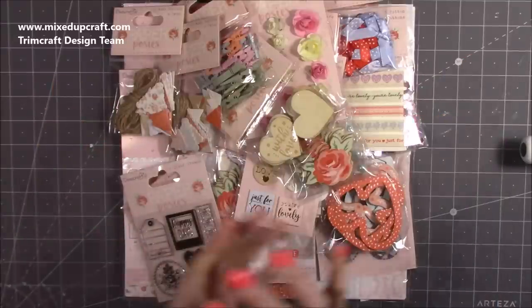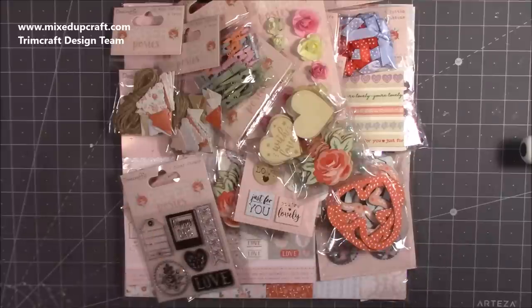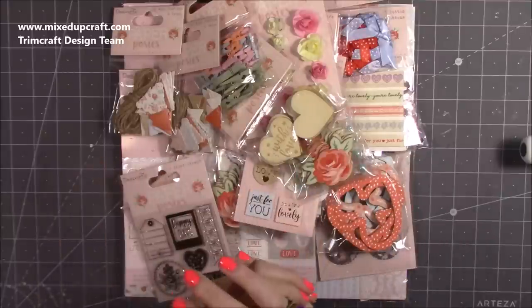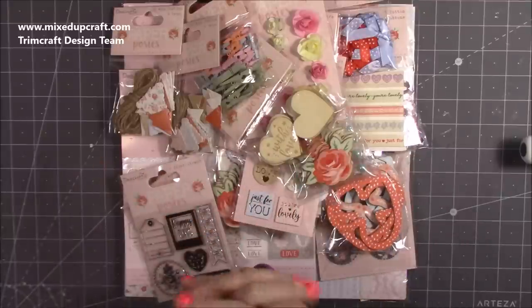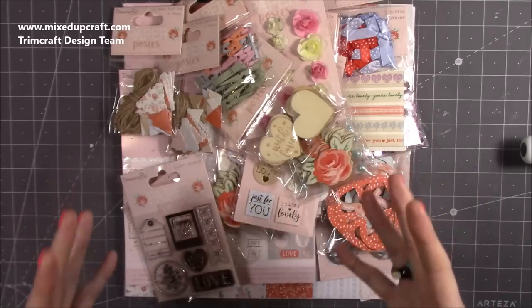This was sent by Trimcraft, but I have topped up a few pieces myself and the whole collection is available on Craft Stash. This weekend they have free delivery — and it's worldwide free delivery, so great whether you're in the UK or outside of it.